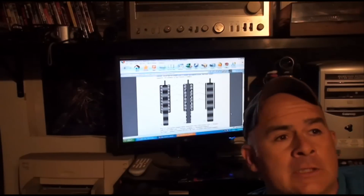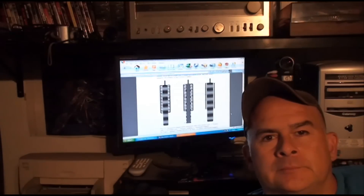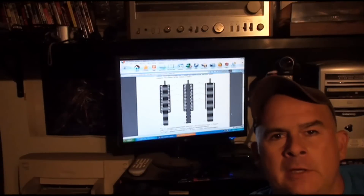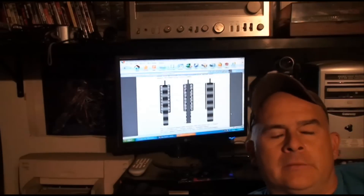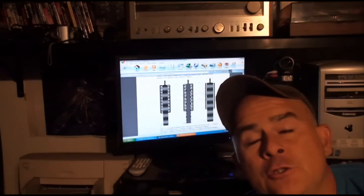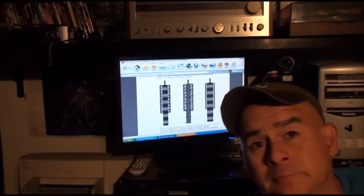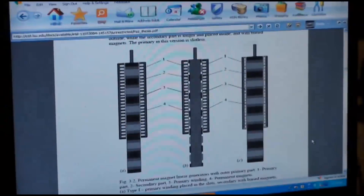I did a little research on my electromagnetic shock absorber, and sure enough, it's not an original idea. Behind me is a whole paper I found on the internet — looks like a college theoretical paper. This guy's idea was to make an electromagnetic shock absorber, and what it would actually do would be to charge the batteries on an electric vehicle. That was his intention for this application.